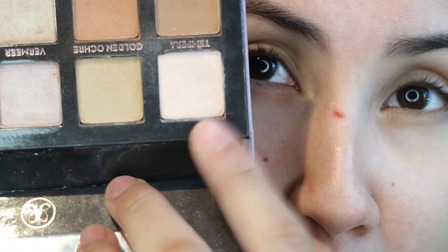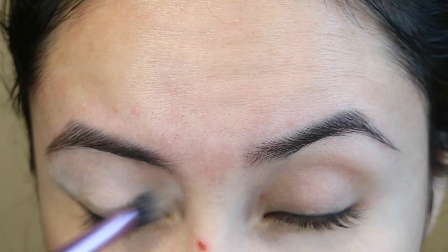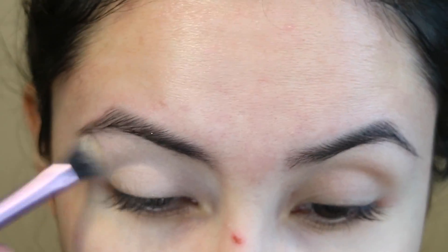I'm going to be priming my eyes with a Too Faced Lemon Drop. I'm going to be setting my eyes with the Tempura from the Modern Renaissance. And for a transition I'm going to be using Raw Sienna.